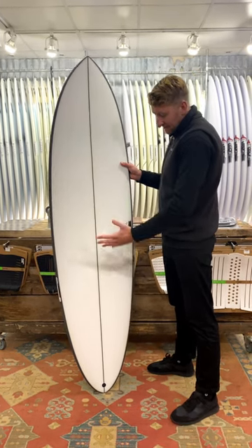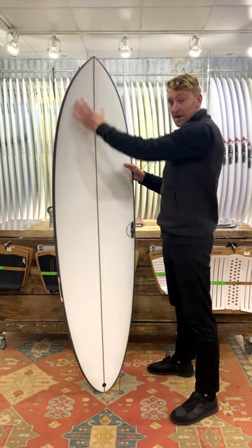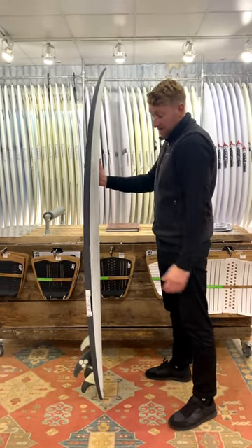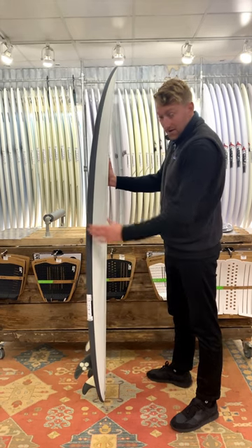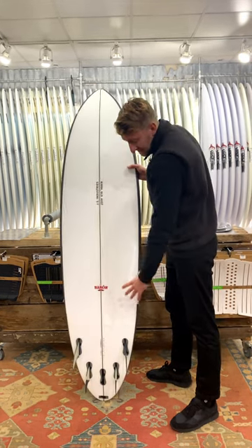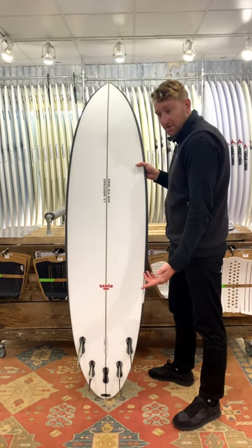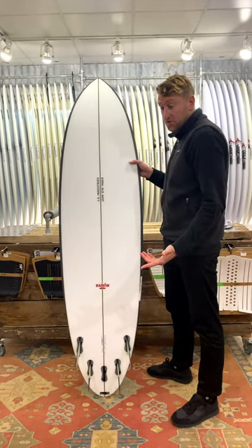It's still got that classic mid-length planshape, but it's more pulled in at the nose and more pulled in at the tail, and it's got a lot more rocker than your standard mid-length style board. That, coupled with a five-fin setup, allows for some extra versatility — you can surf it as a quad, a thruster, or a twin and trailer if you want to as well.